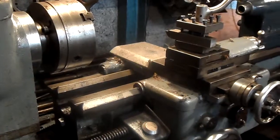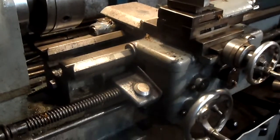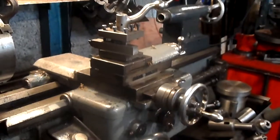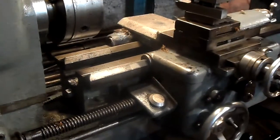I bought this lathe many, many years ago at an auction. It was single phase. I took the single phase motor off and put a three phase 240 on it.